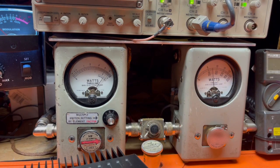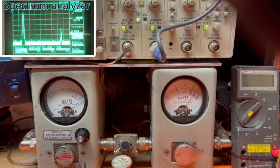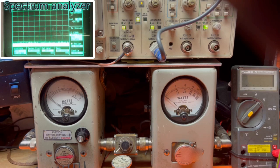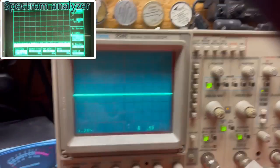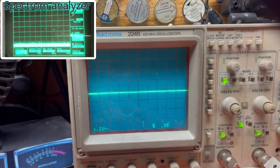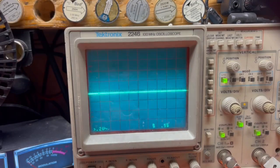Now over here I set it to 17 watts carrier on the 100-watt slug — about 73 or so. Just about the same on sideband. Nice clean waveform. Clean waveform on AM and the spectrum analyzer looked good too.